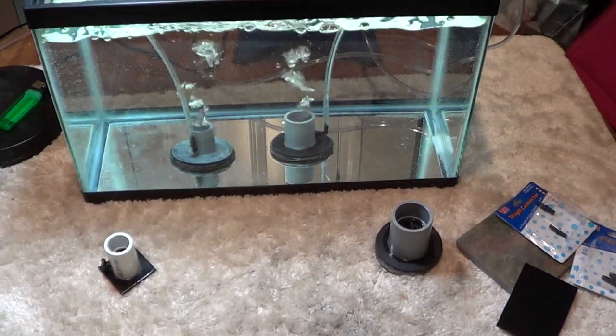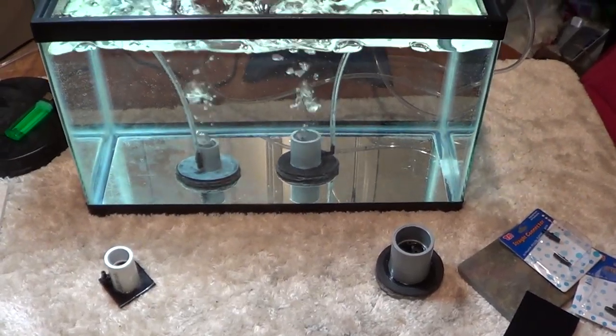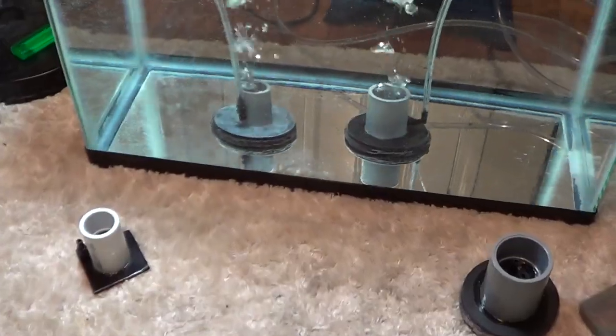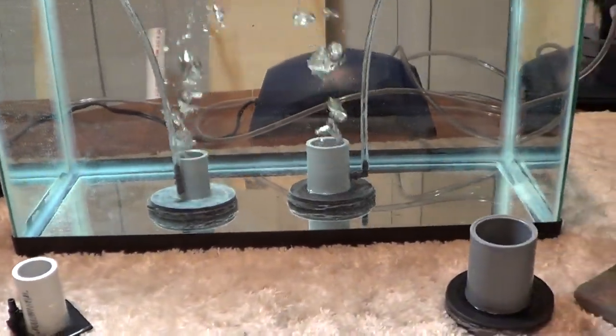Hey guys, welcome to episode number 118. Today's Wednesday, so it's DIY Wednesday. And today I wanted to introduce to you a DIY air diffuser.